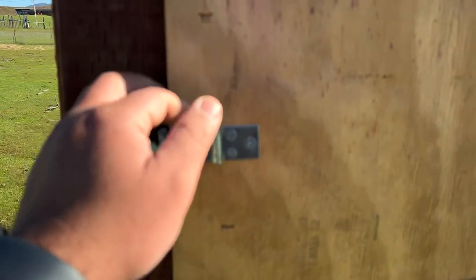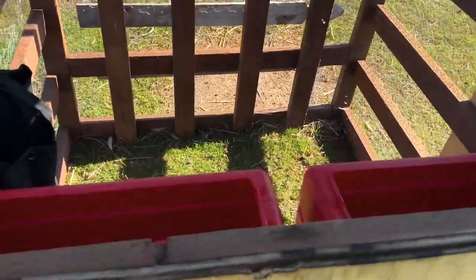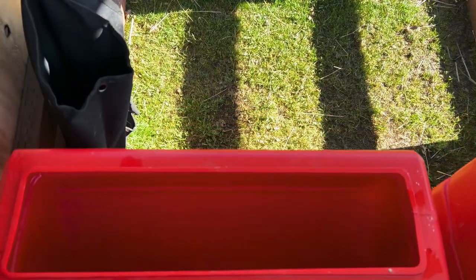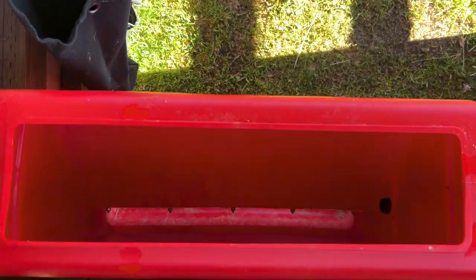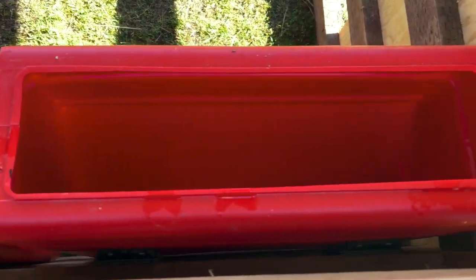On the back side there's a little latch — you just unlatch it, bring it back down, and that's how we're able to fill the feeders. These feeders, I've done a video on them before — they are from Premier One Supplies and they're the most expensive part of this little system.